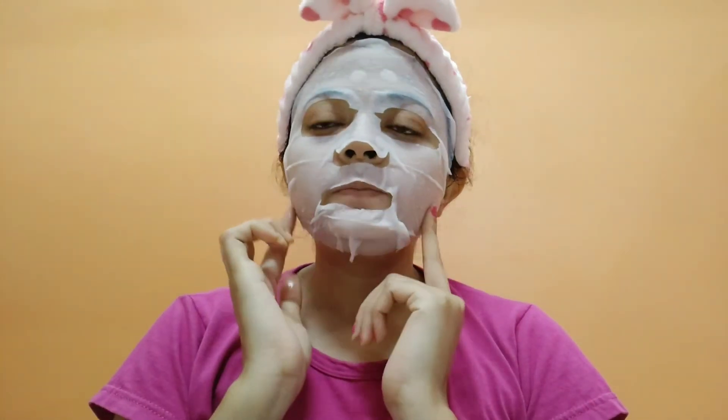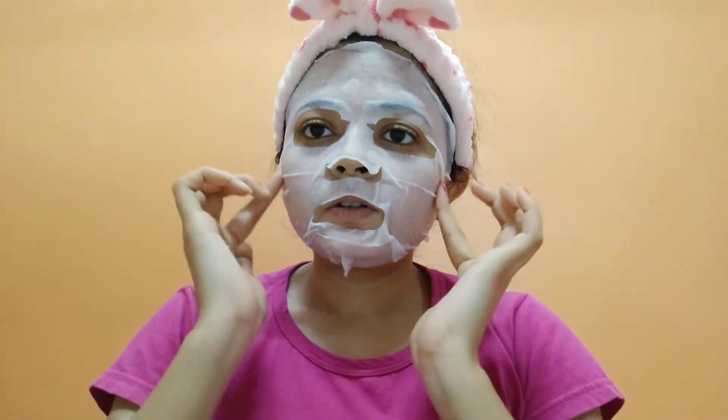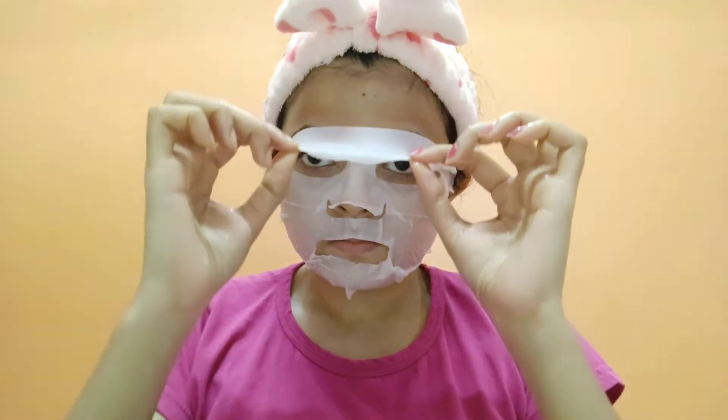I applied the mask properly and left it on for 15 minutes. I have now removed the sheet mask after 15 minutes. I remove the excess serum by dabbing and patting it into my face. After using it, you don't have to wash your face.